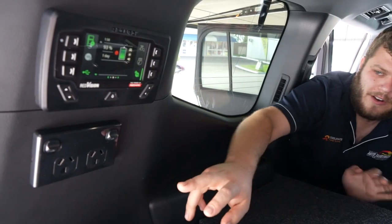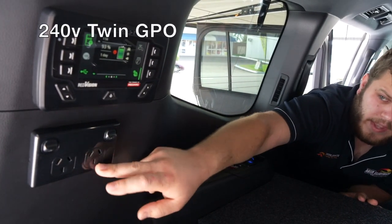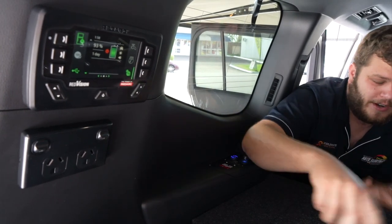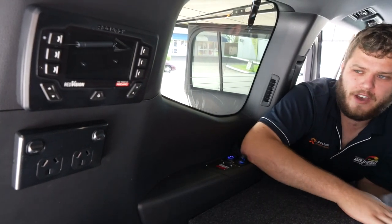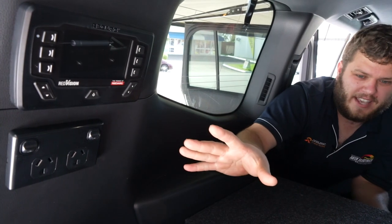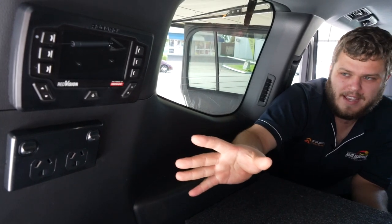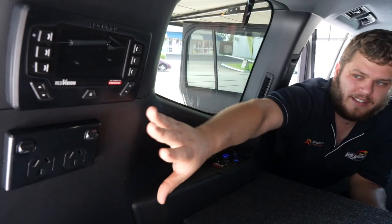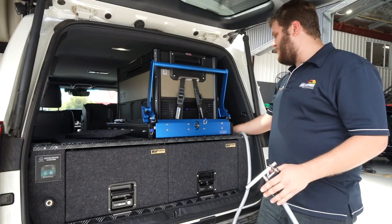GPO — at the back here, off the inverter, we have a 240-volt twin GPO which is run straight off the Enerdrive 2000-watt inverter. So it's in a really good position there to plug in your induction cooktops, coffee machines, blenders, all that sort of gear, in a really nice handy location.